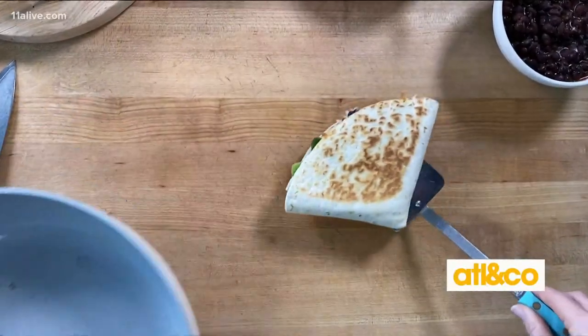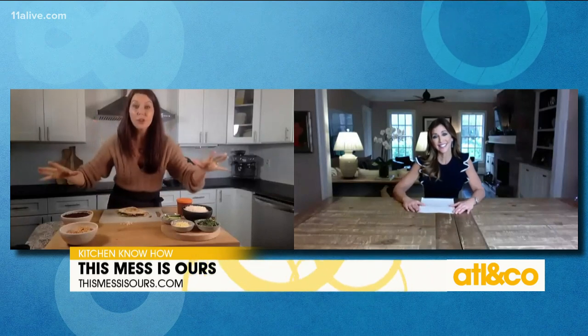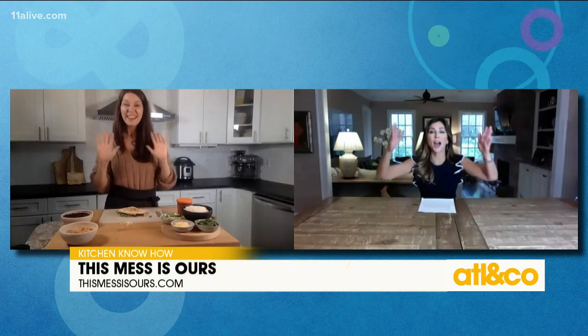Pop it back down in your skillet. Look at that! Meg, you are a rock star. Thank you so much — you always inspire me, and I need a lot of inspiration in the kitchen. Where can we go to get more of your recipes? Thismessishours.com — I'm actually putting all of this on the website this morning for your viewers, all of our burrito tips and recipes. Terrific. Thank you so much. Adios, amiga! Adios!